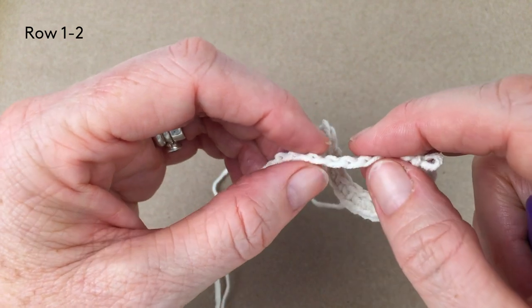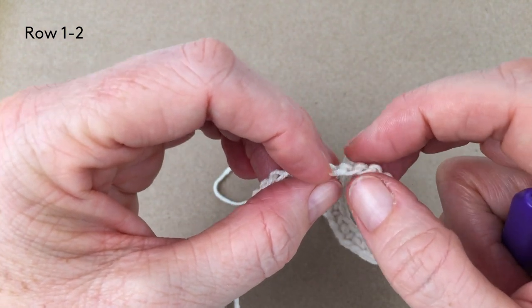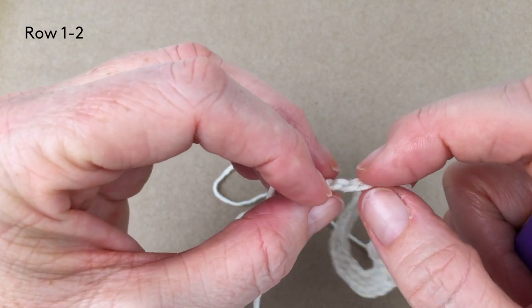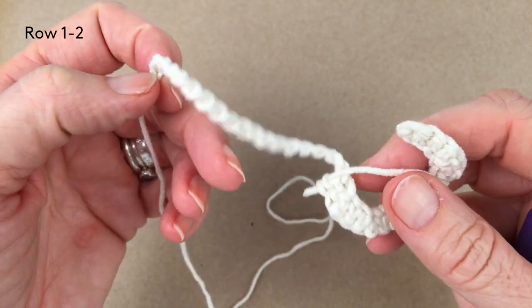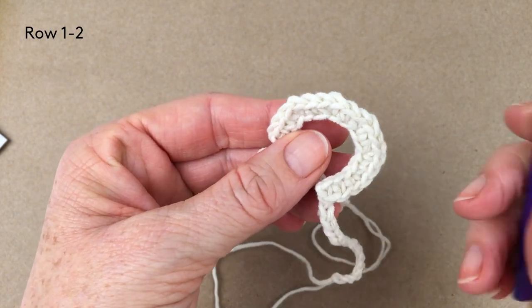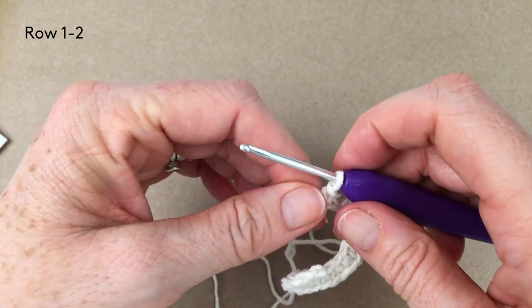Counting back: there are 18 stitches left on the other side. So I'm right in the middle — can you see how it's starting to curve round? This is the neck curving round, so we now need to do a mirror image.